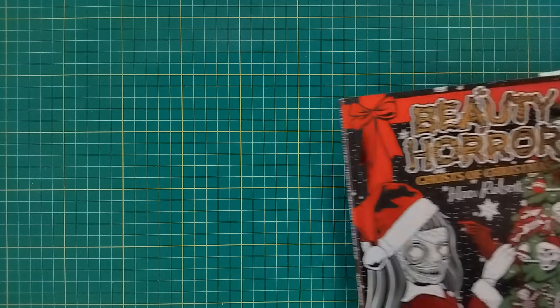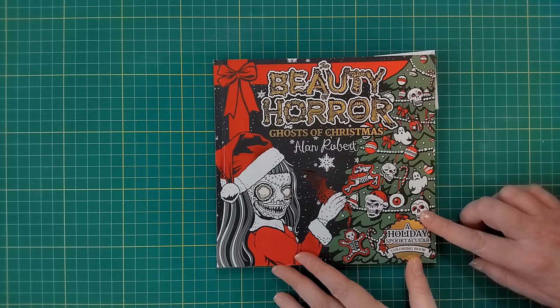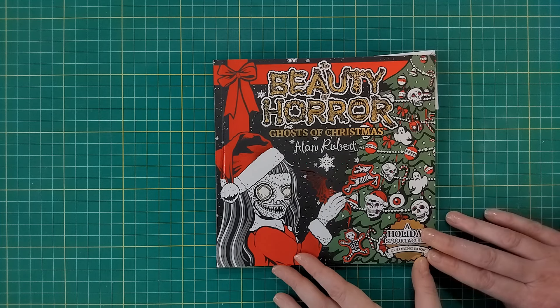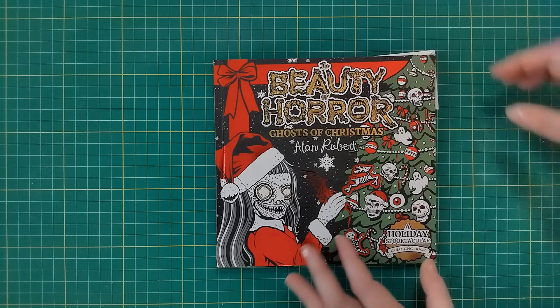The last artist I'm going to show you is Alan Roberts - he is a horror artist, so if anybody doesn't want to see zombies or anything gory, you can turn off now. I don't have many books by Alan Roberts. The first one I have is Beauty of Horror: The Ghosts of Christmas - it's a pretty small book, so I copied the pages onto the computer and scanned them up bigger to properly color them. I have two that I've colored from this book.